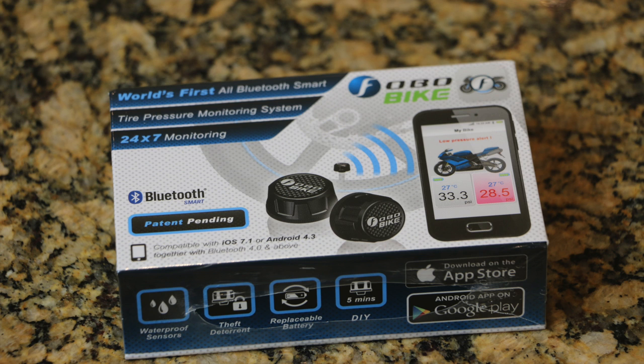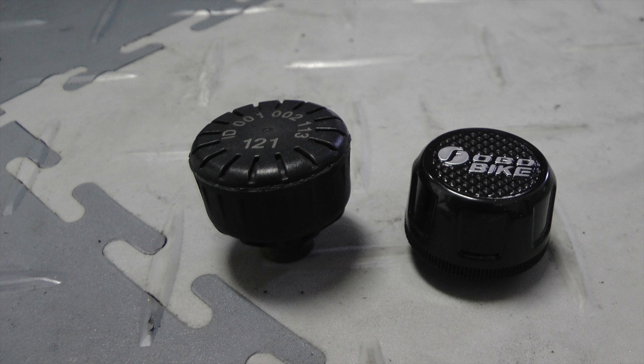Now that I've spent a couple of days with this FOBO TPMS, I have a better understanding of how it works and how it compares to the Duran TPMS, which I've used for a couple of years. First of all, there's no comparing the simplicity of installation. This FOBO system is super simple — takes less than five minutes, including the time it takes to download the app and get the sensors programmed. It really is simple. The FOBO sensors are also smaller and lighter than the Duran sensors.